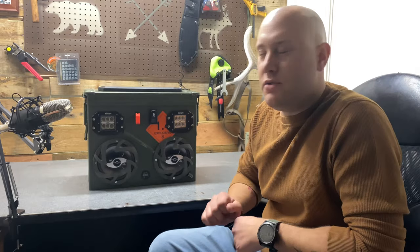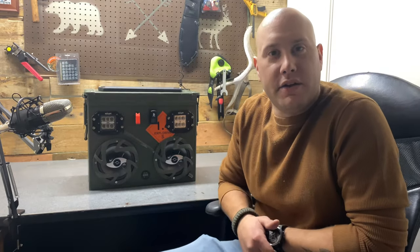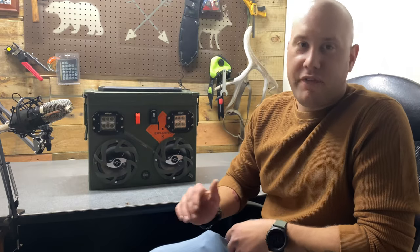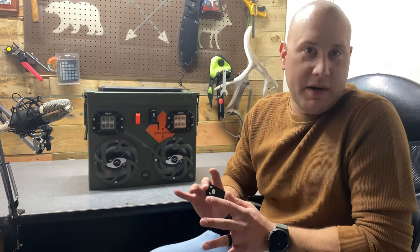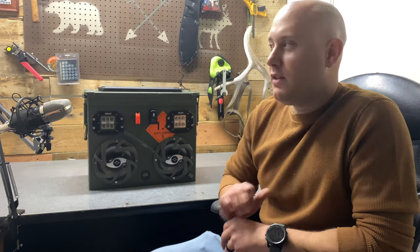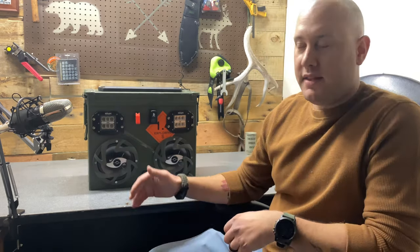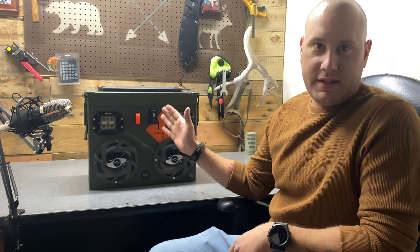Hey everybody, welcome back to the Ridge Outdoors. Today we got another episode on the ammo can boom box. It's finally finished — it's been finished for a little bit. I've been really lazy about posting content, but at long last I'm finally posting the video of how I made this.